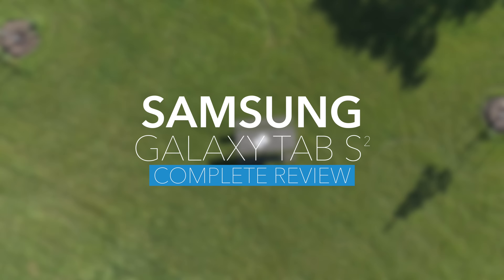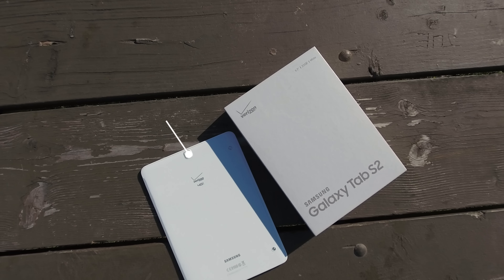What's good people? It's your boy Fresh. Welcome to the channel. And today we'll be reviewing Samsung's Galaxy Tab S2.